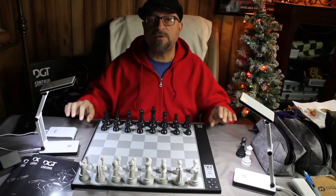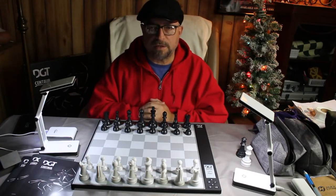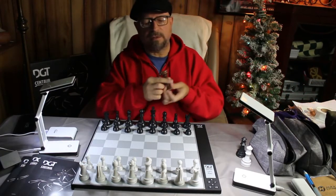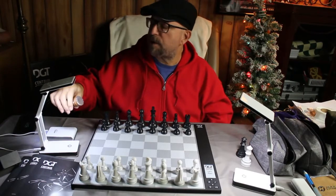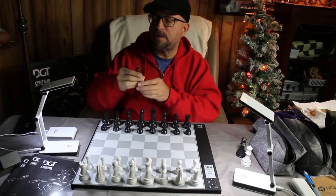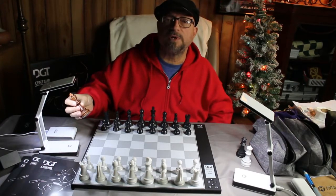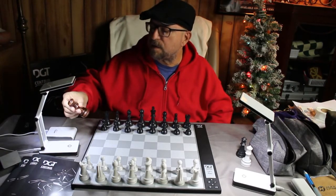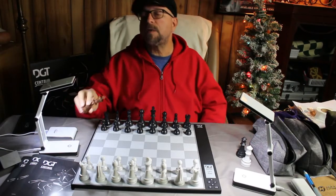There are other videos out there showing you how to alter pieces to use on this chess board. I'm going to show you something I used. There's a method where they use aluminum foil, glue, and a utility knife. I tried that method and it worked pretty well, but it took me quite a long time to do a whole set. I did a rather inexpensive wooden set — it came with a tournament board, tournament weight, a really nice piece.